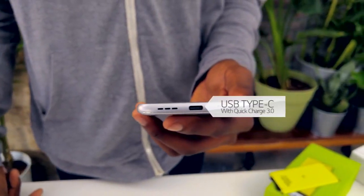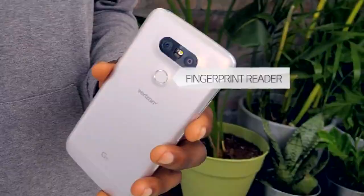You have a little speaker on the bottom, USB Type-C with Quick Charge 3.0. On the back we have a fingerprint reader and a power button, but no volume buttons — they moved the volume buttons over to the side from where they were on the back on the V10 and the G4.